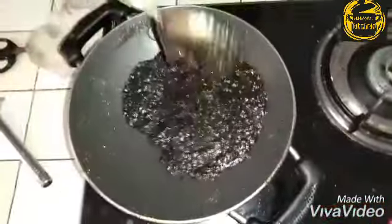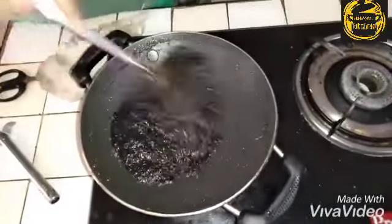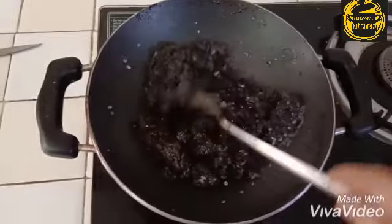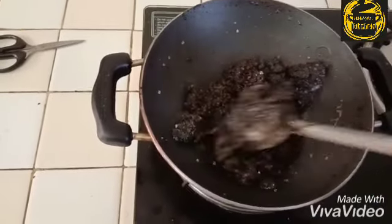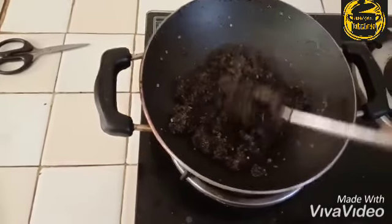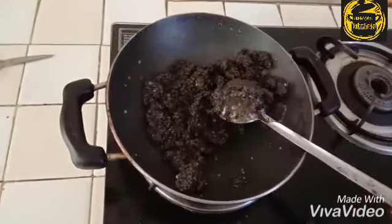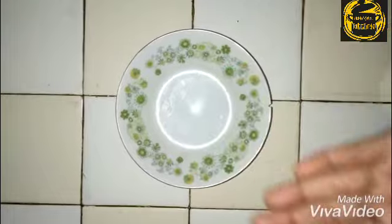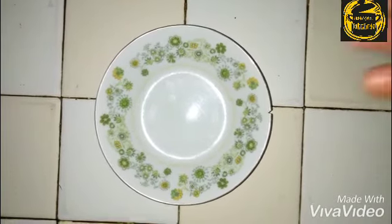Now we are going to mix it for 2 minutes. Now add 1 cup of onion. The layer is on the side and the edges are on the side of the layer.